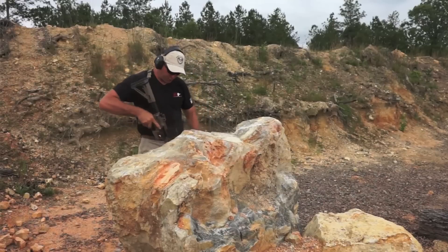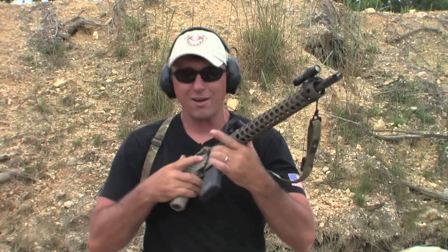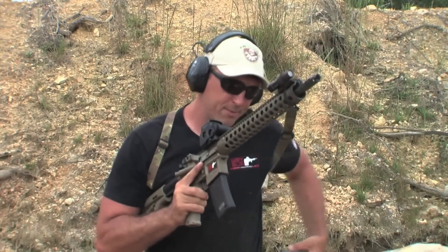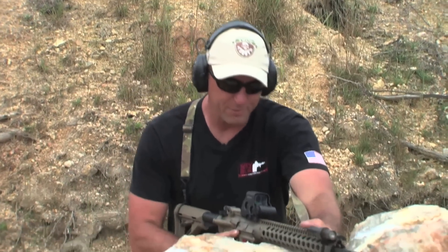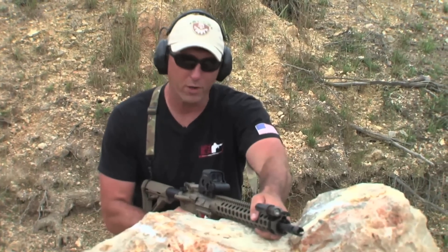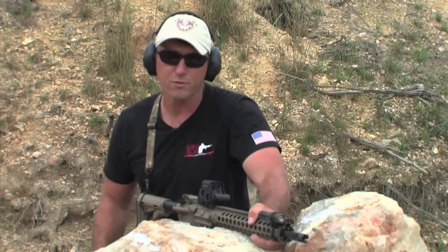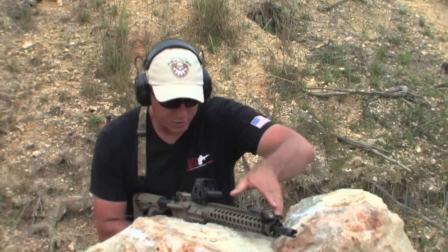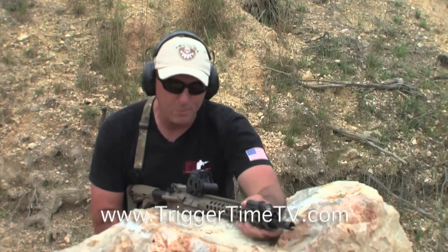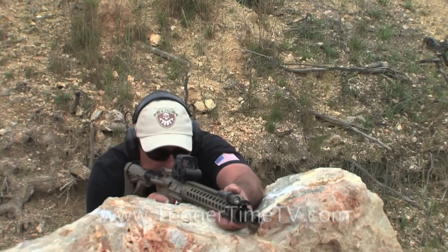We'll work off of this rock — pretty natural terrain that's out there in a lot of places people are working these days, maybe even hunting, and you'll find this kind of stuff at three-gun matches as well. We can get some stability, get the rail in contact there — that's one point of contact. If we push the magazine in and load into something we're using for stability, we can wedge the gun in there and get even more stable. So there's one, two, three points of contact. If you can find a way to soak your body into it as well, that'll help you out.